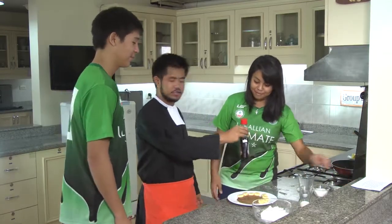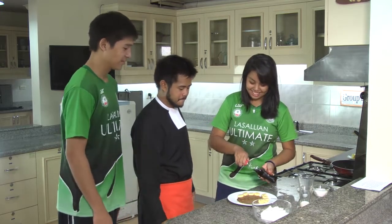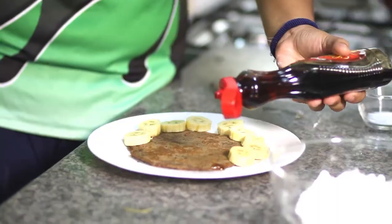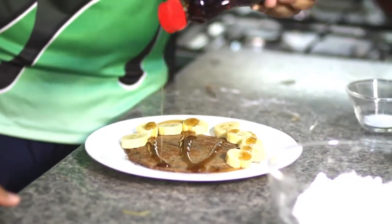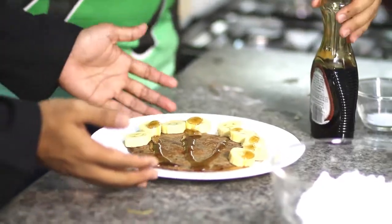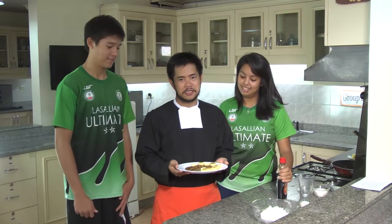And the last touch is the syrup. Who wants the syrup? Me. Alright. I like it sweet, so I'll put a lot. Yeah, but you can put a design. Yeah, that's nice. It looks very simple, it smells good, it tastes good. It's the ultimate pancake.